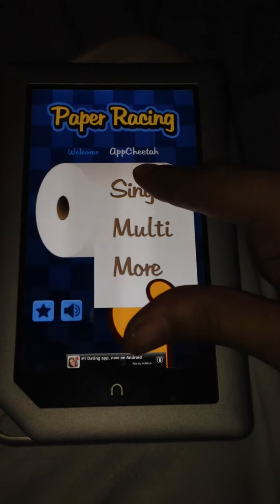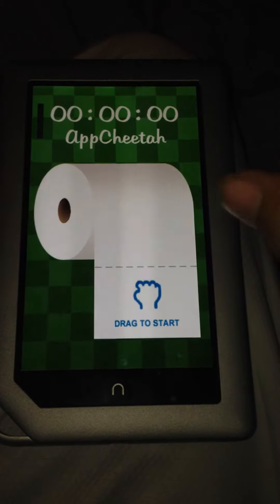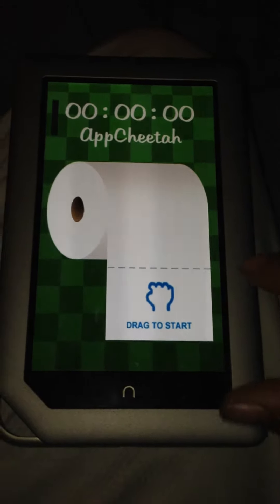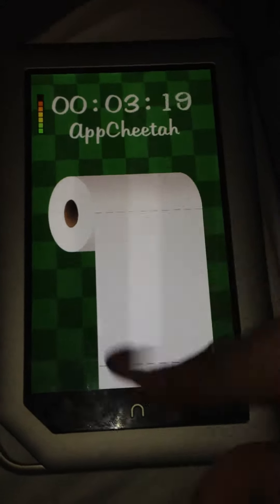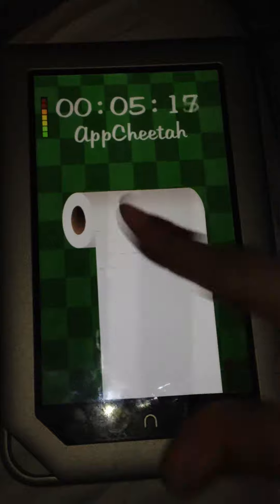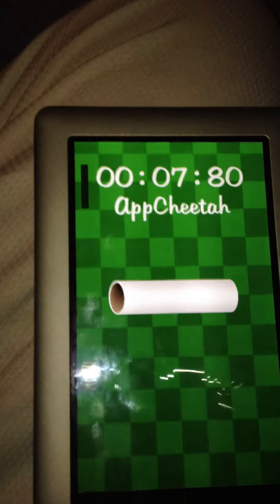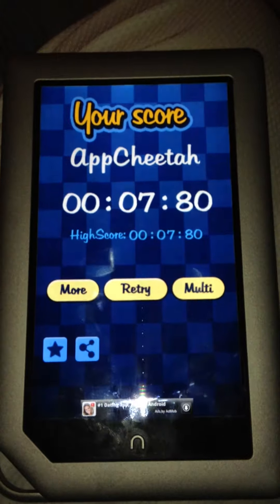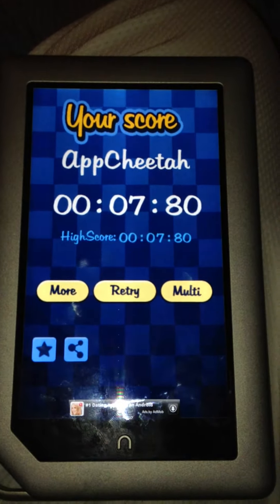All you do is unroll the toilet paper. You drag-and-drop and go as fast as you can to unroll the entire roll. Got it in 7.8 seconds — that's a new high score for me.